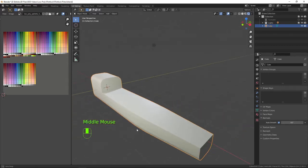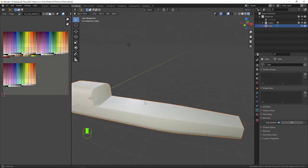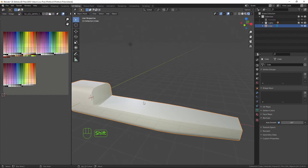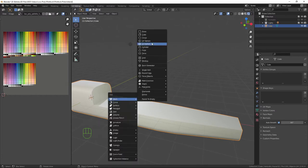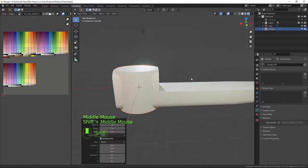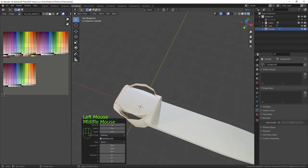Now I'm going to add the barrel — for that I need a cylinder, so I'll press Shift+A, select Mesh, then Cylinder. That's a bit high-poly for this, so I'm going to change the vertices down to 12, and then under Cap Fill Type I'll select 'Nothing' so there's nothing filling the cap of the cylinder.